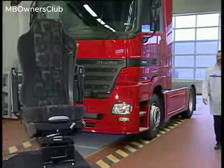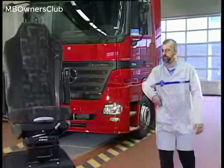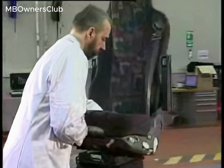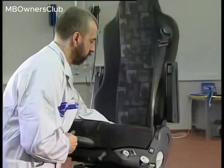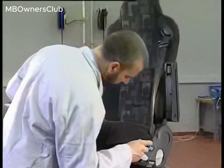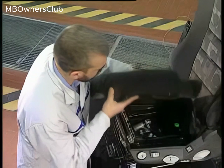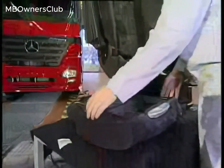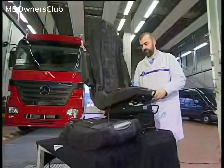How does seat adjustment work on Grammer seats? Air-sprung seats like those made by Grammer can be repaired outside the vehicle. The connected compressed air supply must be regulated by a pressure gauge. The pressure gauge reading should be between 6.5 and 8 bars.